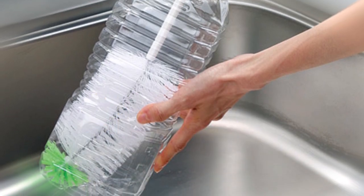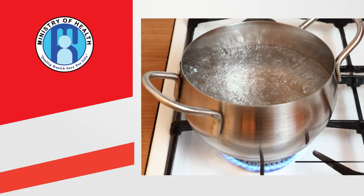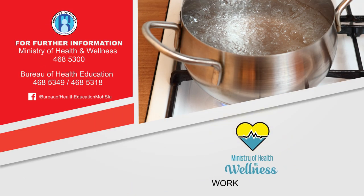Clean. Always clean all containers with bleach and wash out thoroughly before storing water in them. This message brought to you courtesy the Bureau of Health Education of the Ministry of Health and Wellness.